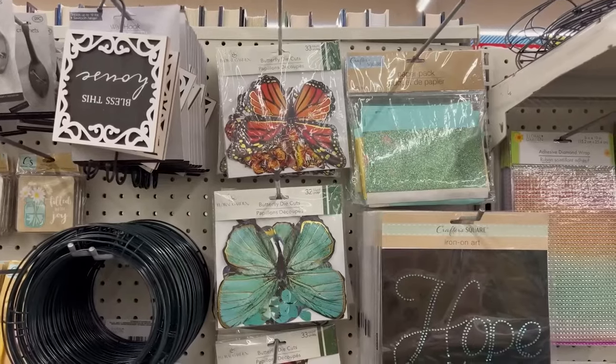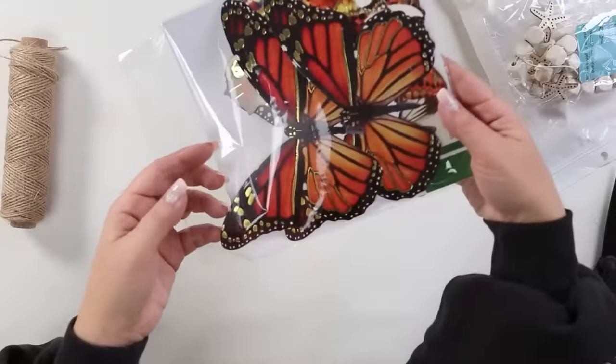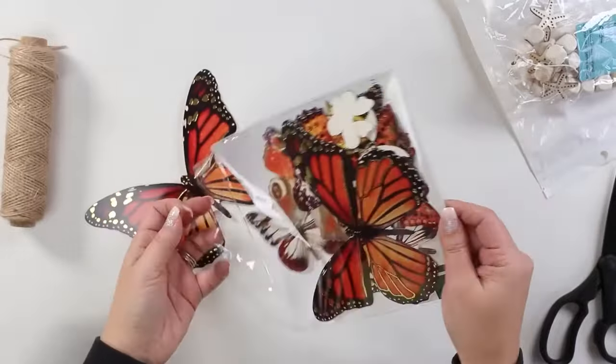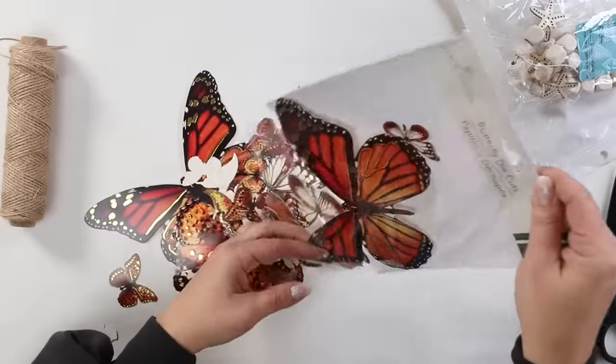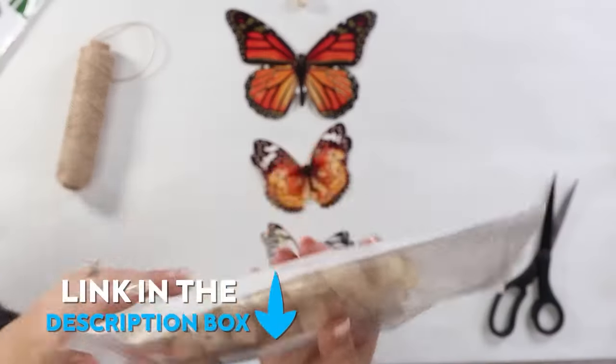Since I was really trying to go with a set color scheme in this video, as I was walking around Dollar Tree I found these butterflies and really loved their neutral mauve look. I felt like these would be a perfect wall art piece that was a little bit unexpected. So I'm going to use these butterflies as well as some wood beads — I'll link them in the description box — and some twine.